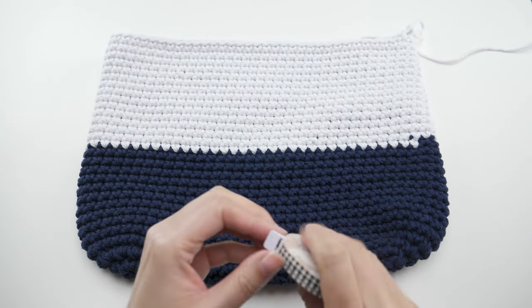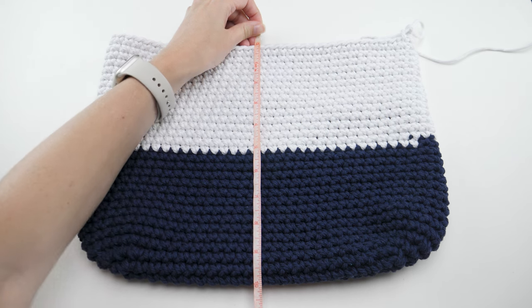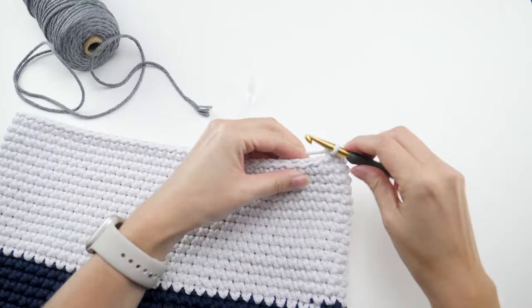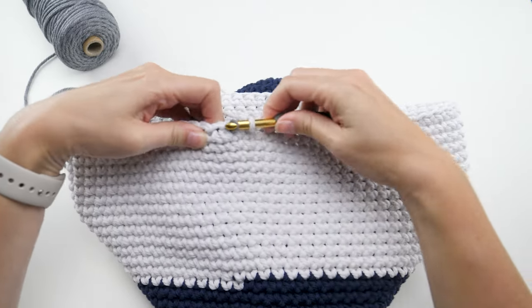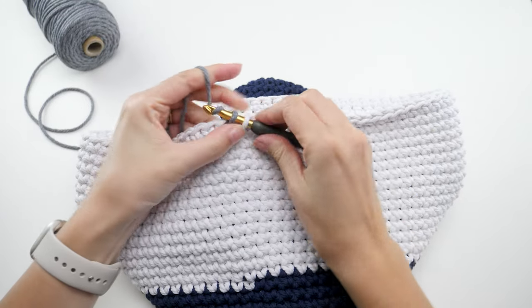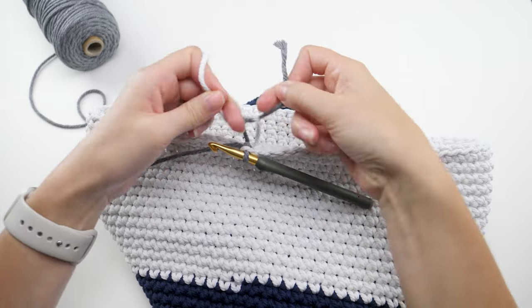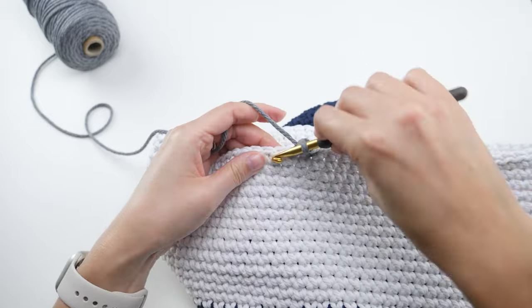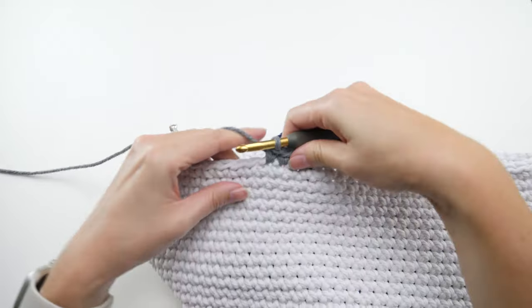You'll keep working with this color until it measures 10 inches from the bottom edge, so this stripe is the same size as the first if you're making a purse that looks exactly like mine. Then work the color change exactly as before, and follow the same pattern — one single crochet in every stitch of every round until it measures 14 inches from the bottom edge.